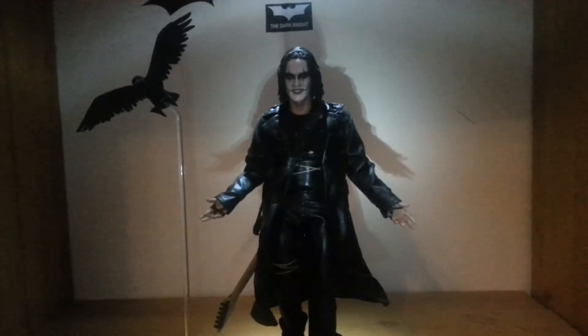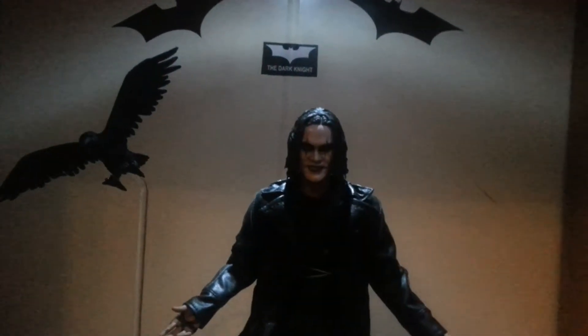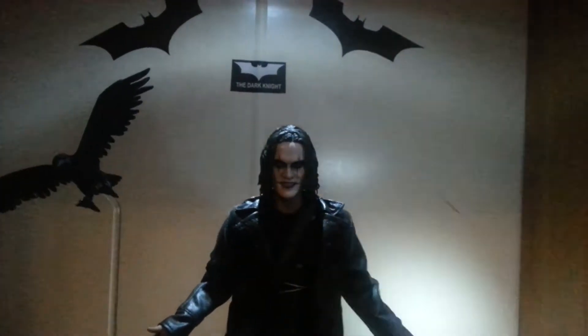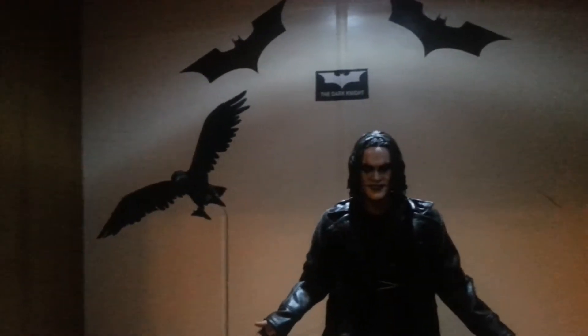Now onto the meat of this — the figure. We're back with the figure. Sorry, there's a big flush of light on it; there's not enough light when there's nothing here, so I'm just going to be using a spotlight to try and show you. First we'll jump onto the sculpt, which is awesome. The sculpt of Brandon Lee is incredibly done.